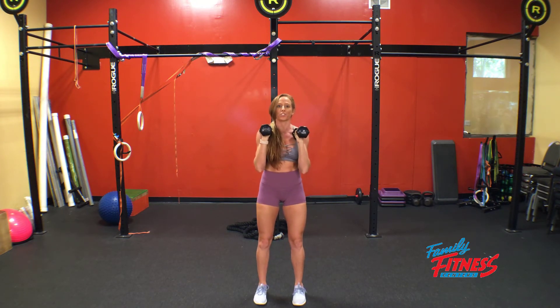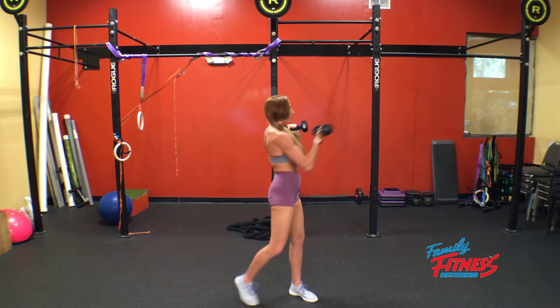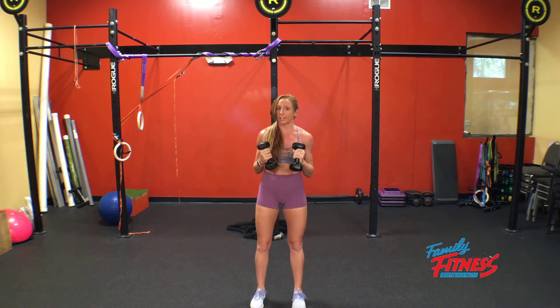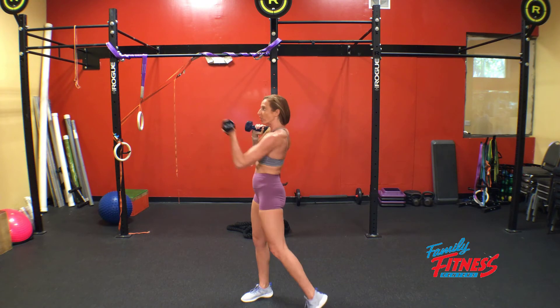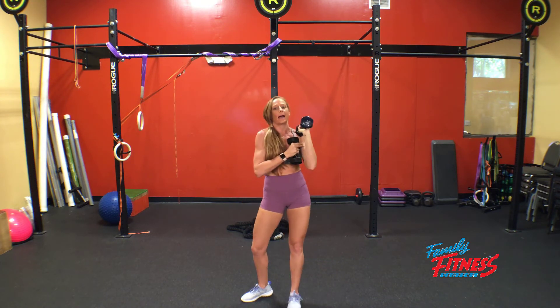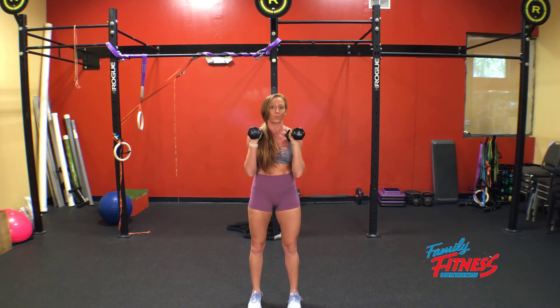So our progression and regression strategies here are going to be based on three variables. Speed — the faster that we move in and out of the exercise, the harder the heart and lungs are, so cardiovascular benefits. Range — we want full extension and to stay at that 45-degree angle because that's where we get the maximum tension through the target muscle groups and we get more benefits out of the work we're putting in.